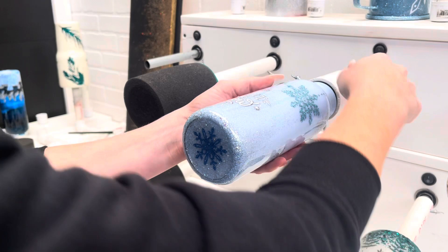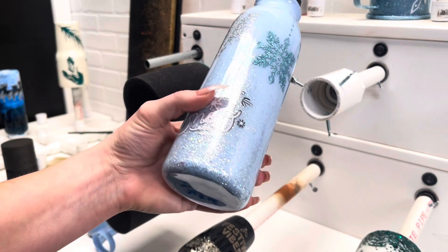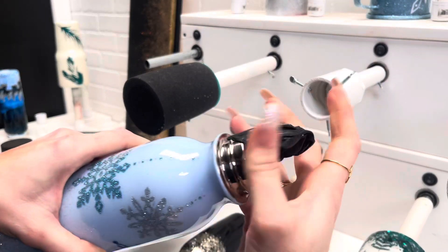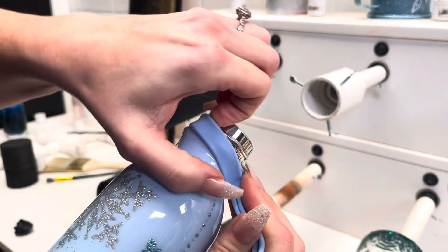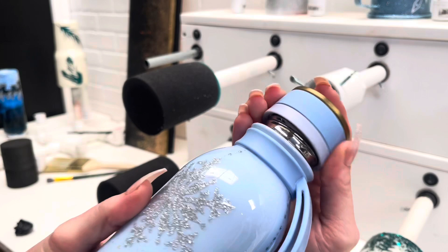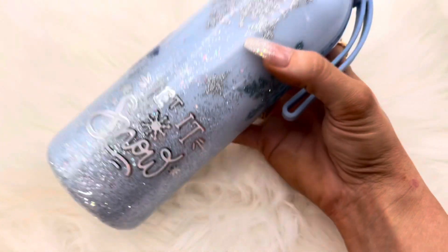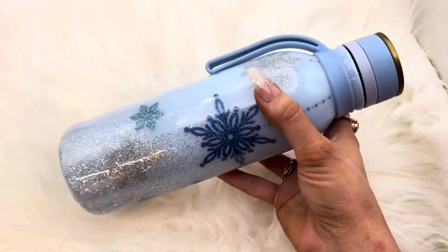Then it was dry, so I'm just removing it from the multi-attacher — it just has little screws on the side that hold it in place. Then taking off the tape; I was looking for electrical tape, but I'm not sure what kind this is. Putting back the little vinyl strap handle and the lid. And I am obsessed with how this turned out. I just love the powder blue and the glitter and the snowflakes — it's just so pretty and snowy. Just all the winter vibes.